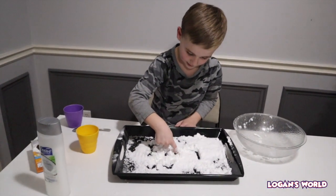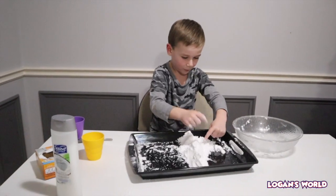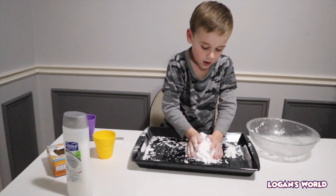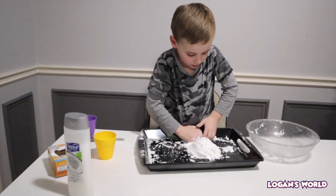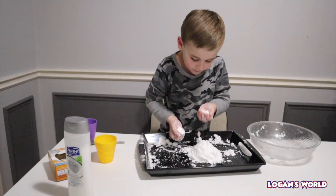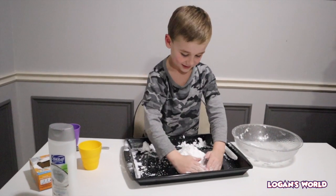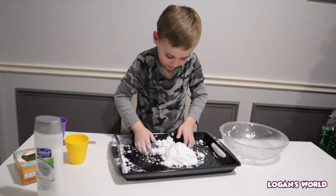That is so cool, Logan! There are different ways to make fake snow but this is honestly the easiest and it smells amazing — it smells like M&Ms! I think the conditioner is coconut.